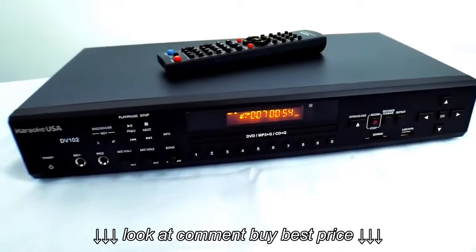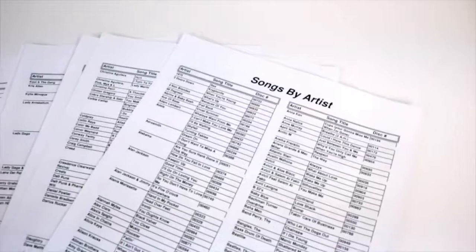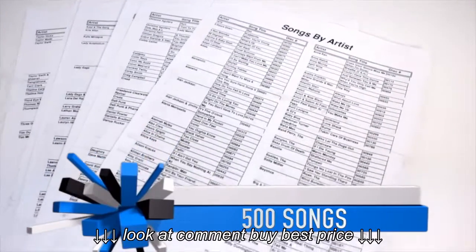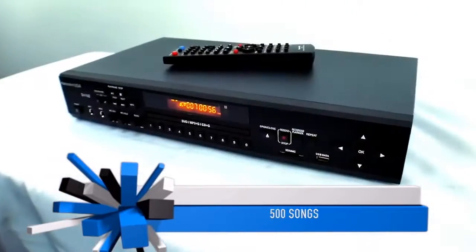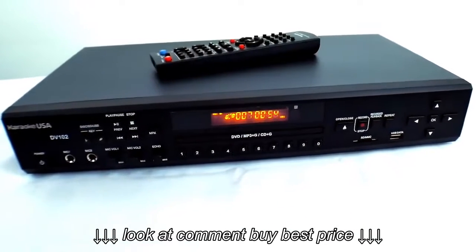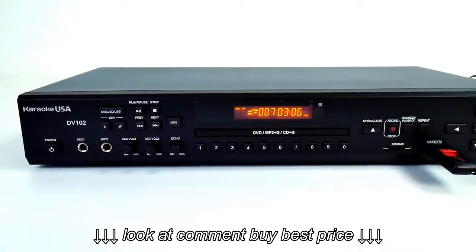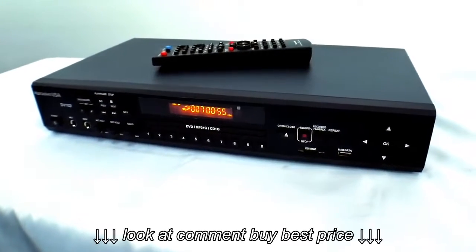Also, in this video, if you mention this video to me, we're giving away 500 free karaoke songs — that's a $1,000 advantage for you. The players and this whole system that I'm showing you today don't even cost that much, and you're going to save a tremendous amount of money by using an SD card or a flash drive. That's what makes this player so nice.